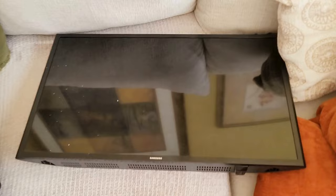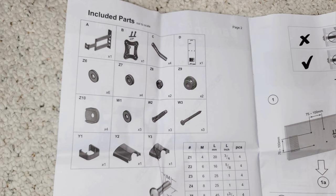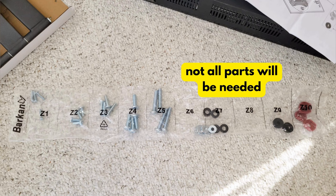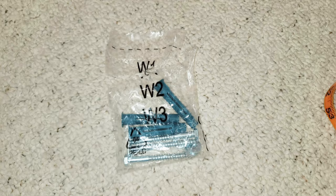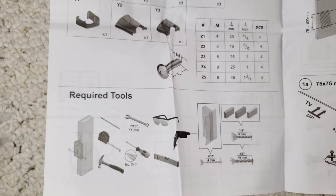I think this is a Samsung my parents have — a Samsung TV. Not too big, but it works. These are the parts I'm going to use and I'm just showing you what they look like. Keep in mind the instructions are pretty simplified, and I didn't like the way the manual worked, so hopefully this video will help explain some things for you.